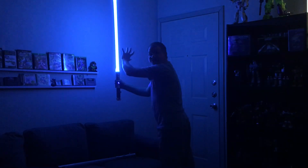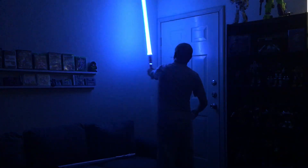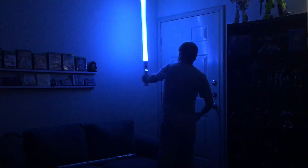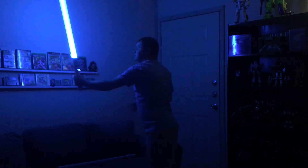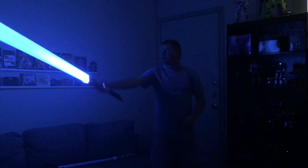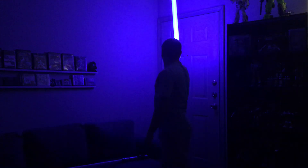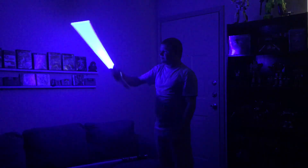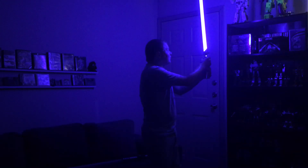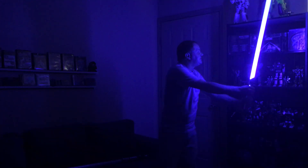A good way to compare is by looking at them on the wall and seeing how they illuminate differently. This is Arctic Blue — the lighter blue — and here we go back to Guardian Blue, which is a much darker blue and more consistent from the hilt.